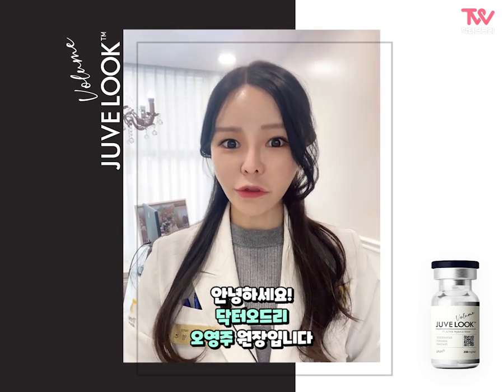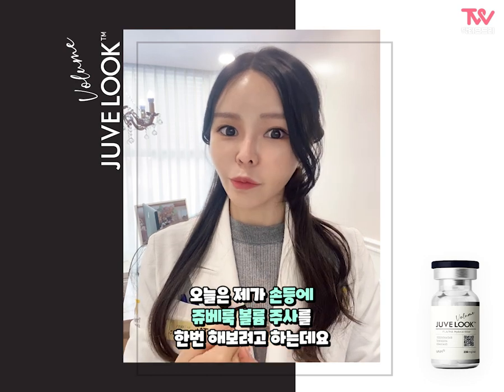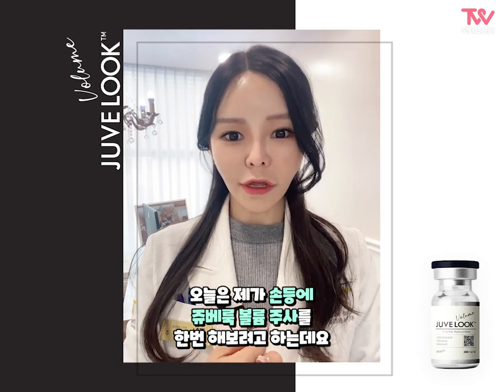Hello, I'm Dr. Odri. Today I'm going to try to do a volume surgery on the wrist.